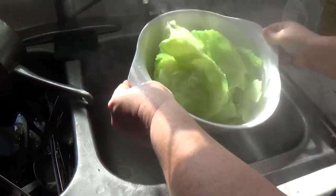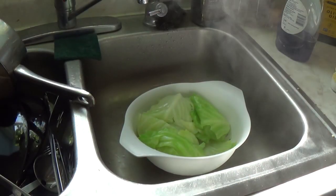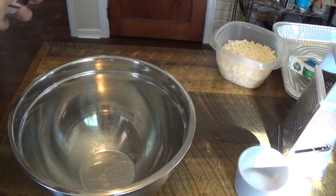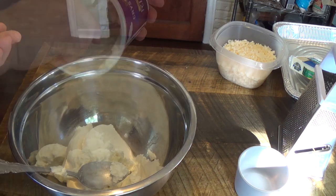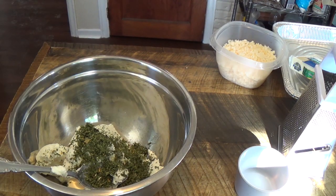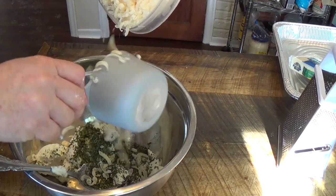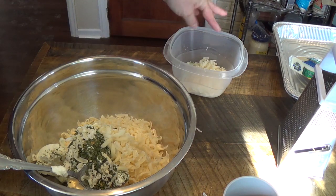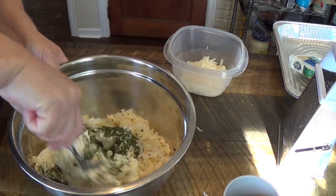Some people say to take the cabbage out and pat it dry, but I'm just going to slap it in there. In a mixing bowl, put in your ricotta cheese, add a quarter cup parsley, and a cup and a half of your fresh grated parmesan — save a little for the top. Go ahead and mix this all together.